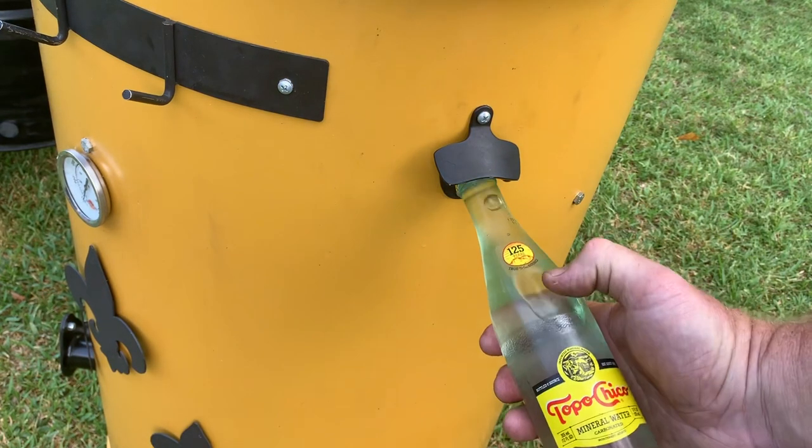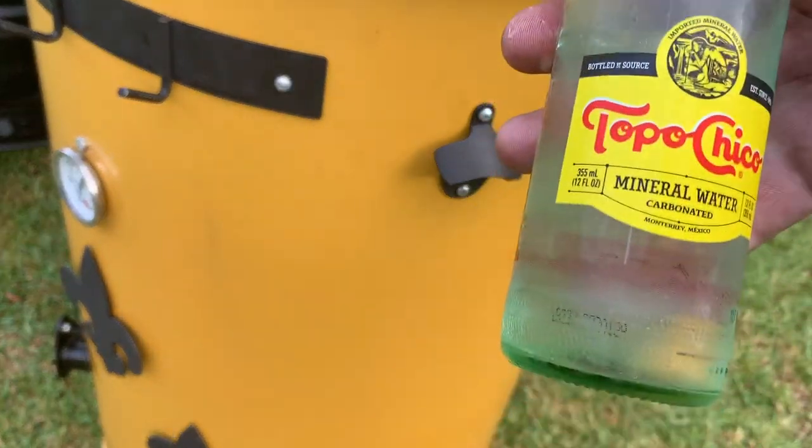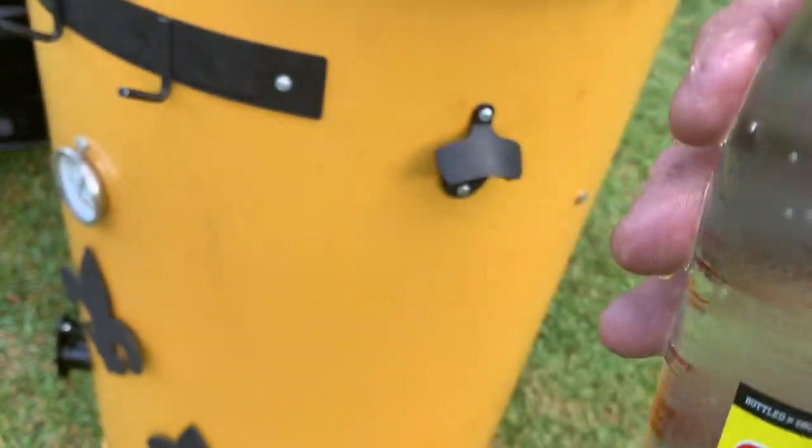Look at that, how convenient. What a fine place for a bottle opener right there on the UDS. How refreshing — it's a hot summer day.